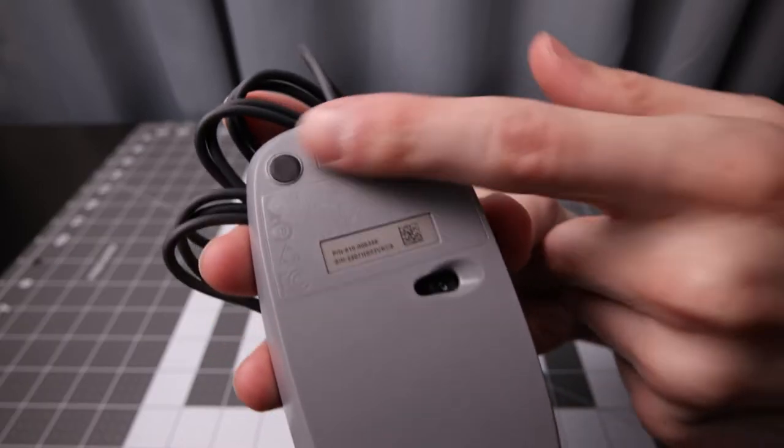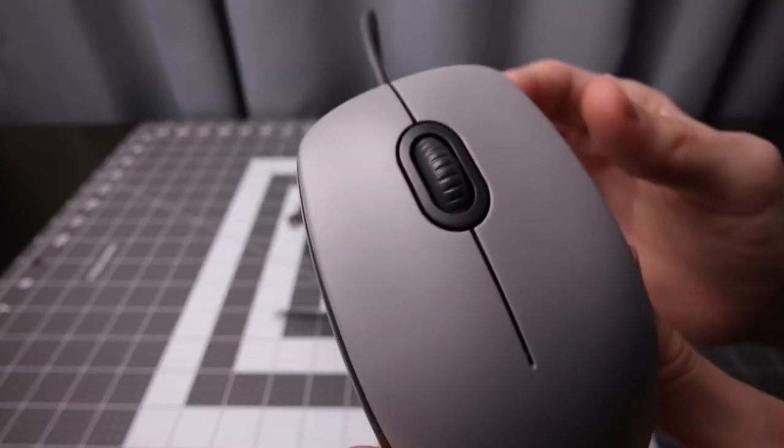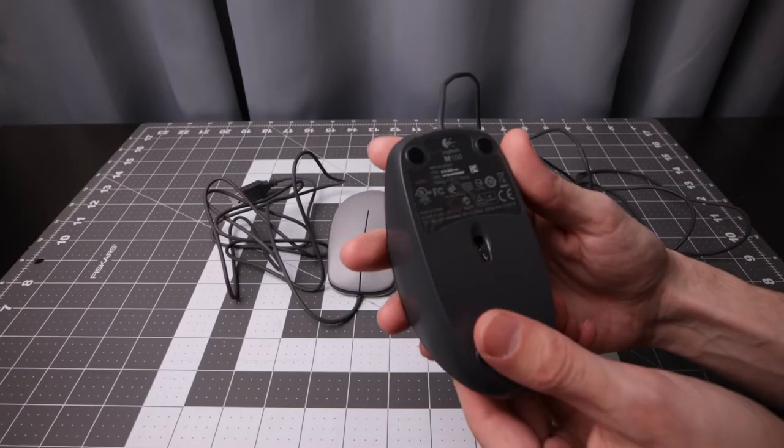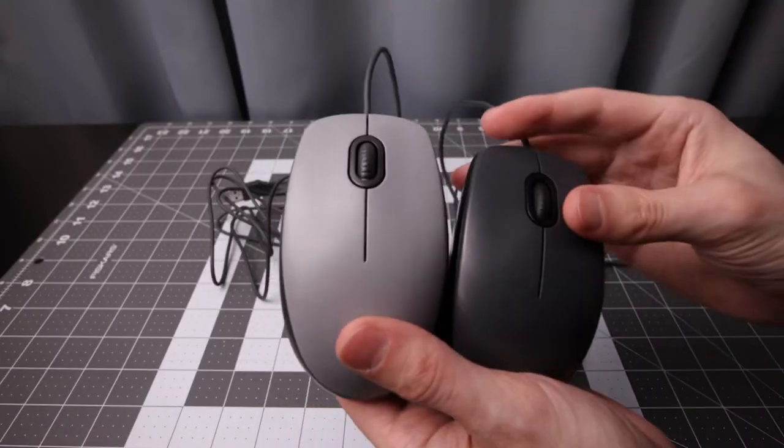The pads are a little small, but hopefully they work nicely. I have a bunch of other mice I will compare this to. First off, the classic M100 — basically the same mouse, just a different shell.